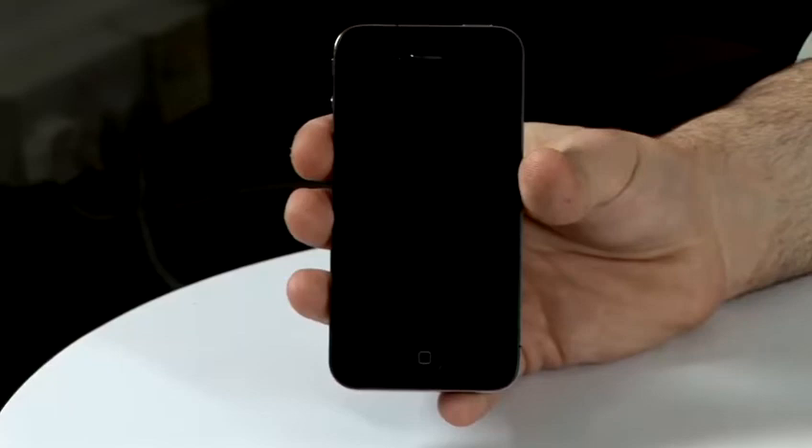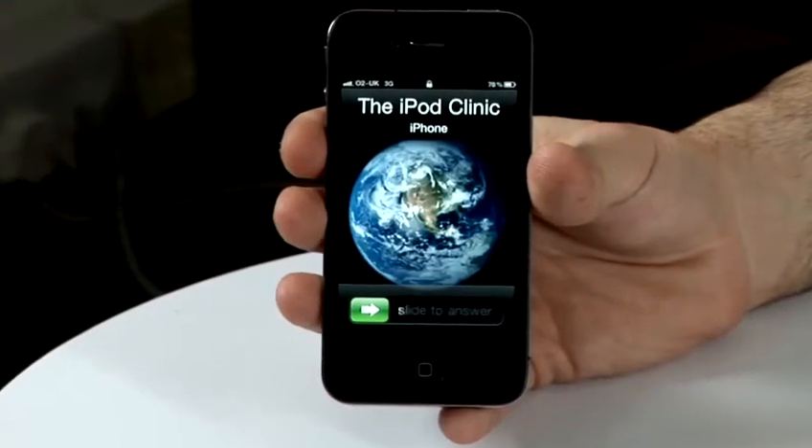Hi, I'm Lee from The iPod Clinic. We are repair specialists for iPods, iPhones and other gadgets. I'm going to be giving you some tips and tricks for your iPods and iPhones.